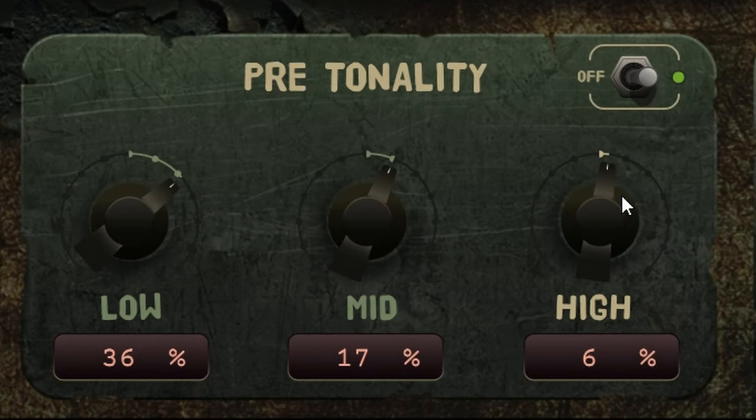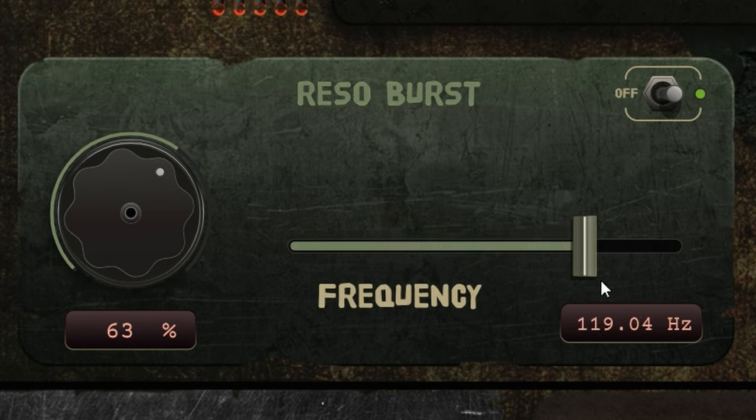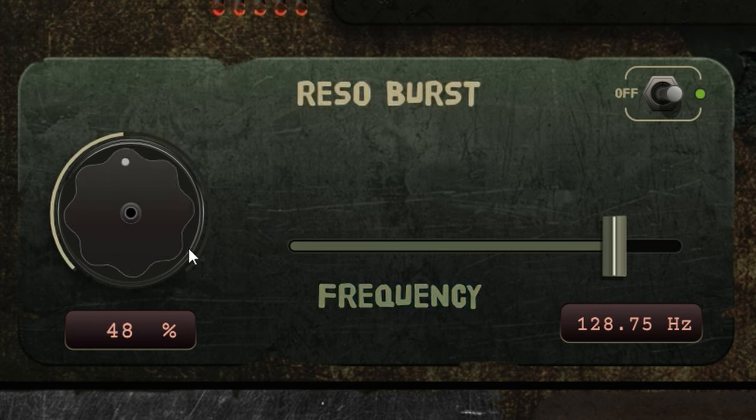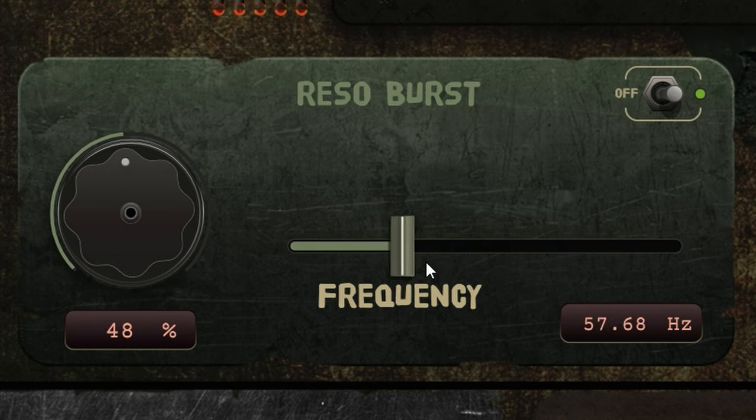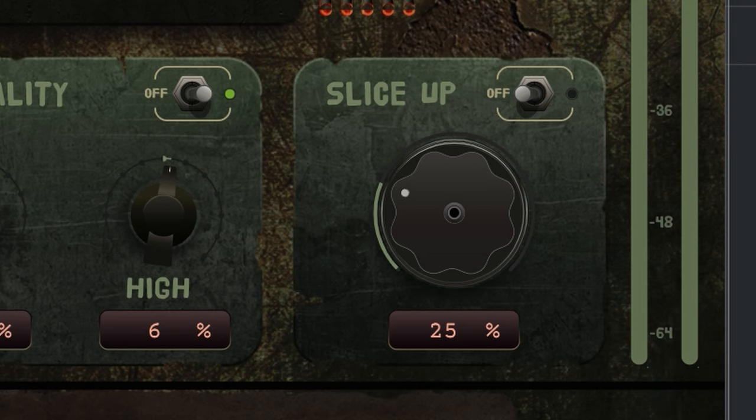Pre-Tonality affects sound and Resoburst does as well. This module is a strong resonant filter which adds oomph, resonance, or body — all of that good stuff. And if you think your audio still doesn't sound squashed enough, here's Slice Up, which adds clipping to your audio. This one will turn any nice audio into a square sausage.